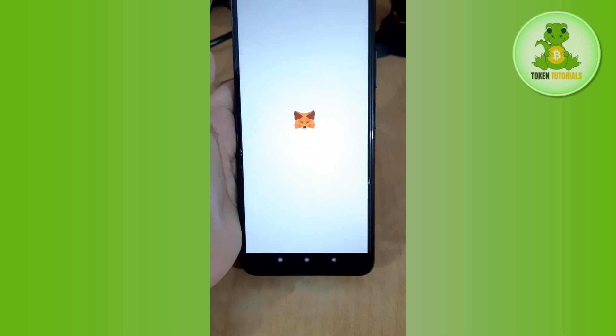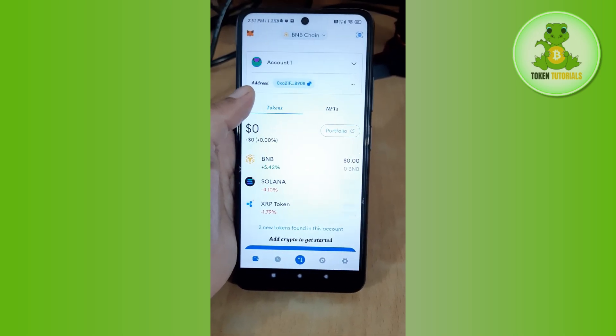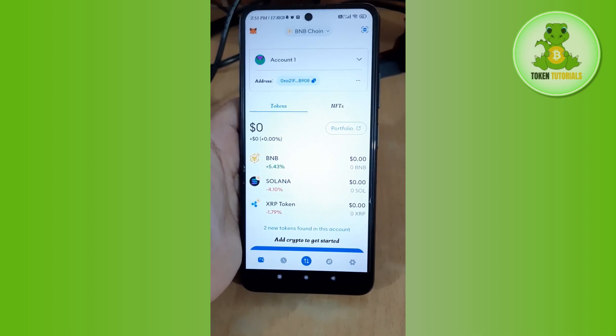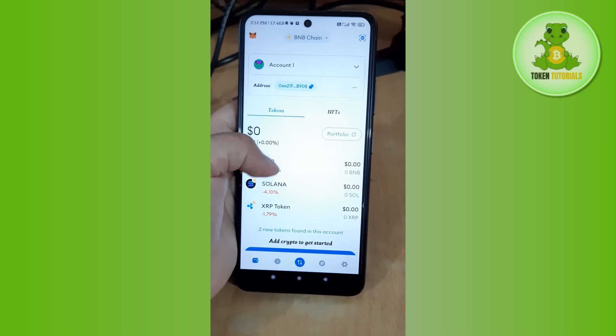That's how you can reset your MetaMask wallet. If this video helped you, give it a like and subscribe to the channel. If you have any questions, ask in the comments and I'm here to help. Thanks for watching, see you in the next one!